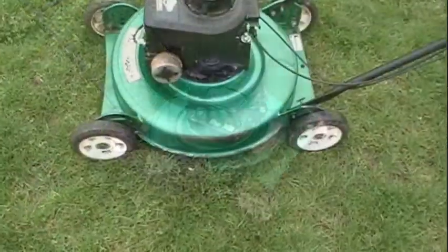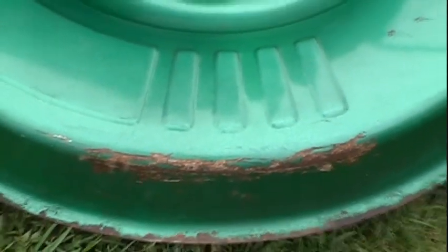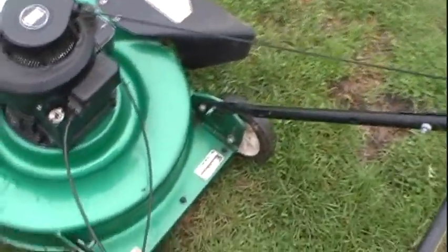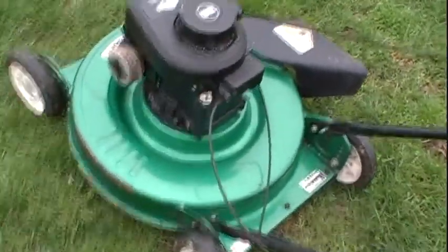The deck is in pretty good shape — it does have some rust there where somebody must have scraped up against a concrete foundation of a house. It is made in Canada, which is 21 years old now and it's still kicking, so it must be made good.